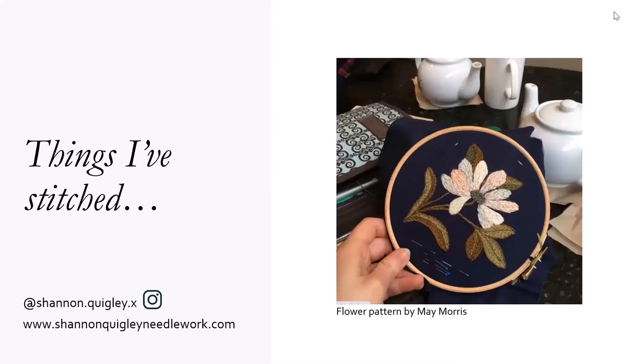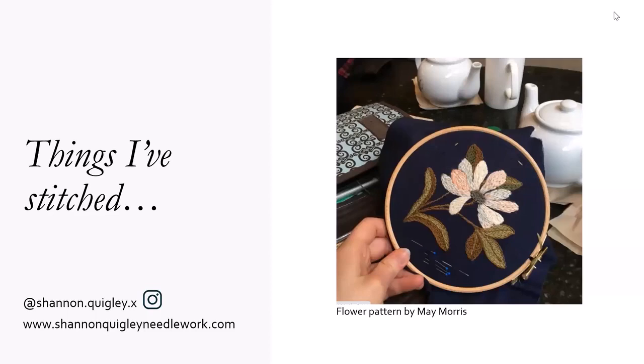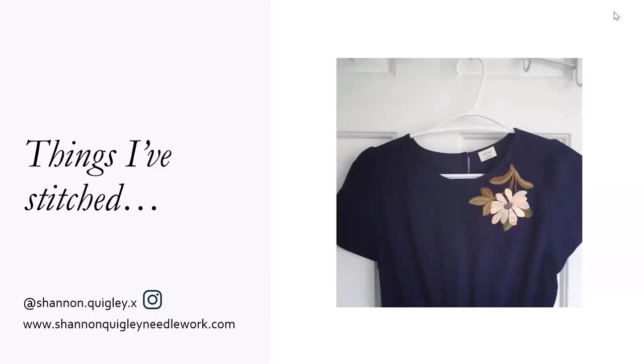You can stitch directly onto the fabric, or if you're dealing with a fabric that's a little bit too thick to stitch, or too thin and flimsy, another thing you can do is stitch it on normal fabric. This is just your typical cotton fabric that you would find in any quilting shop. Then you cut it out and glue it onto a piece of clothing that you want to embellish.